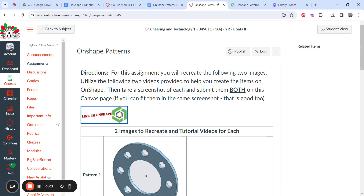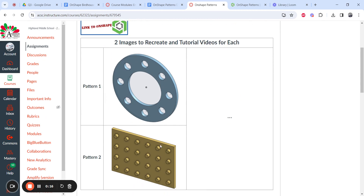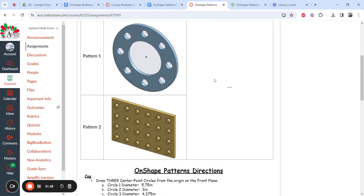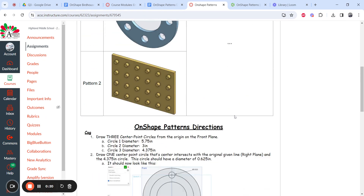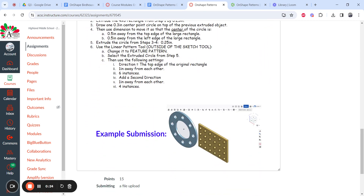Time to get started on your Onshape Patterns assignment. You're going to have one day. You're going to recreate the following two images — you'll take either one screenshot or two screenshots to turn it in. Here's your link to Onshape. The first pattern you're going to make is that cog, and the second one is the Lego piece. I see your name in the top right-hand corner, and your cog and Lego piece right next to each other.